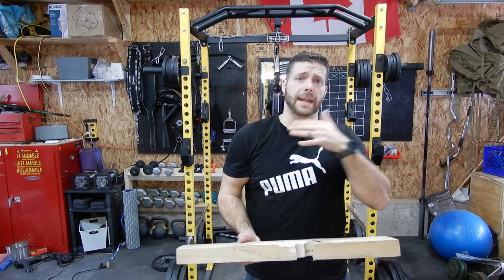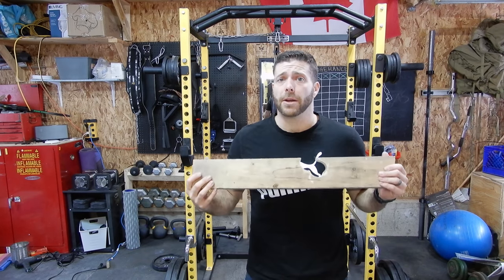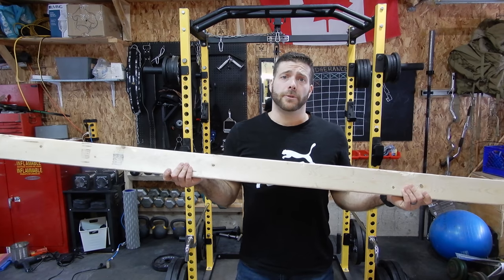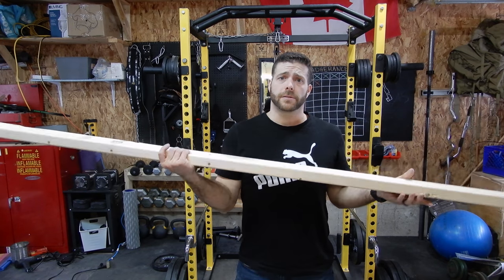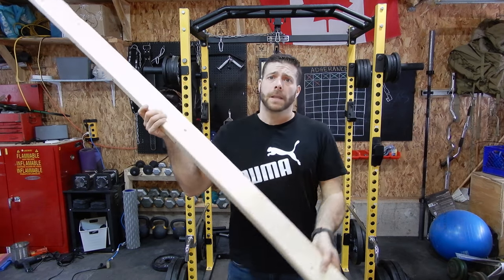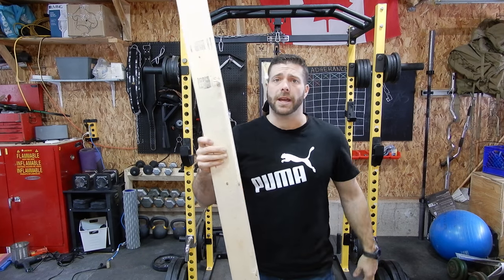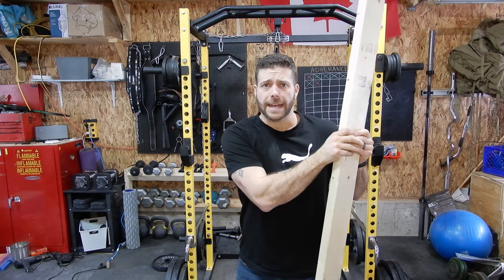This works so well, I kept saying I'm going to make an even better one. So what I did, I went and bought a 2x4 for $4. And I'm going to use some wood screws that I have kicking around. Let's get at it.